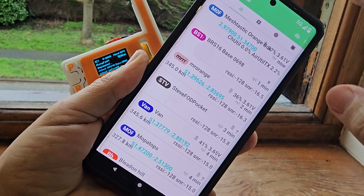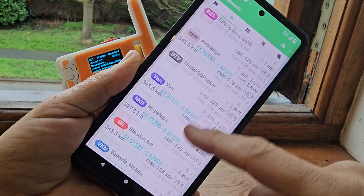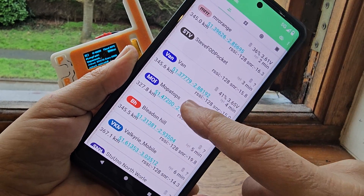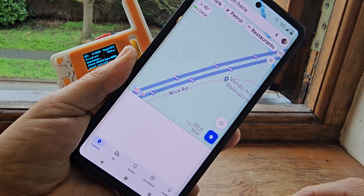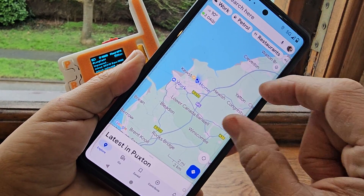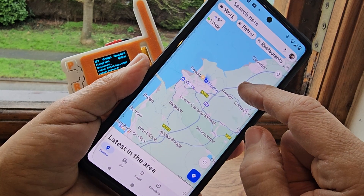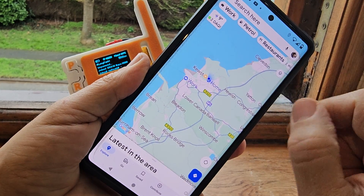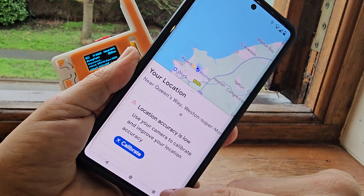Scrolling down now to look at this section, we just tap the people here. Let's tap the van, see where the van was. And there's your map. I am — trying to recognise where I am now. I'm here, where it says work — that's me, that's my location.